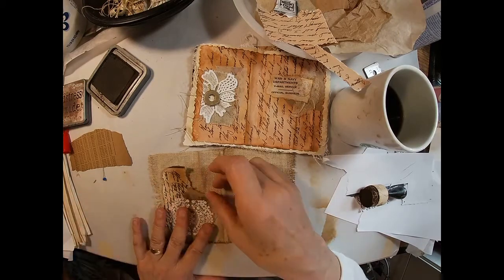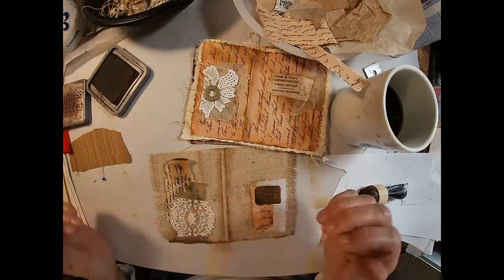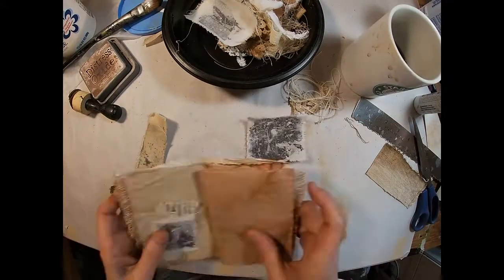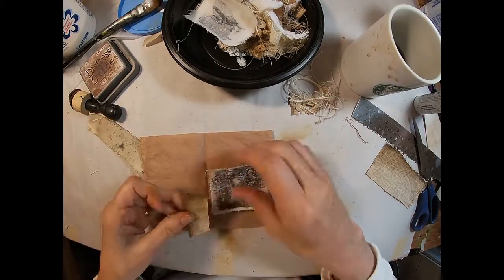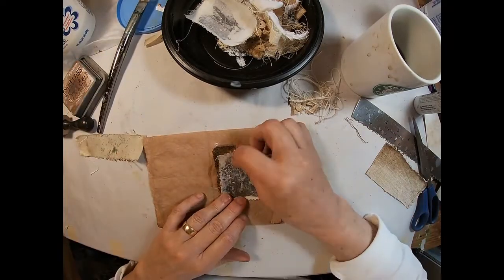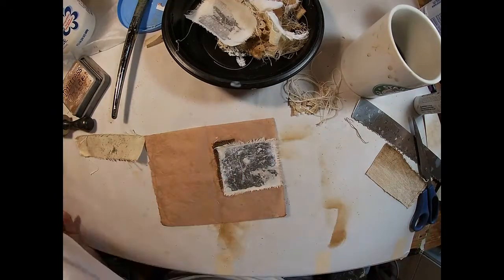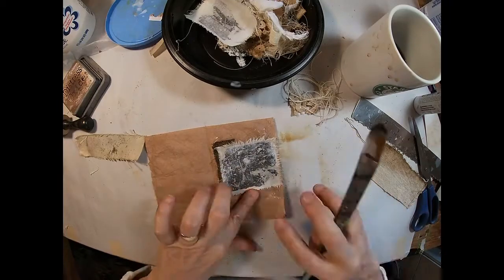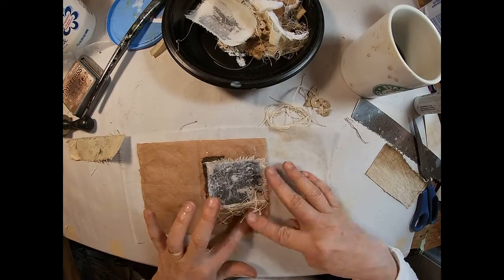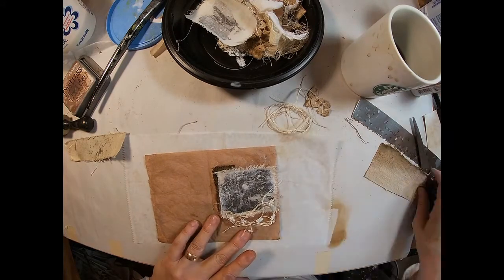When I put these little vignettes together on these pages, there's really never anything that is pre-planned. It's all a matter of having everything laid out that I want to use and picking and choosing as I go, laying it together until it appeals to me and then gluing it down. This particular page - you might not be able to see this well on the video - but it is an actual combat picture showing men in combat. I wanted to reference that because he was wounded during the Battle of the Bulge. I'll lay down some messy threads to kind of reference the turmoil of that time.